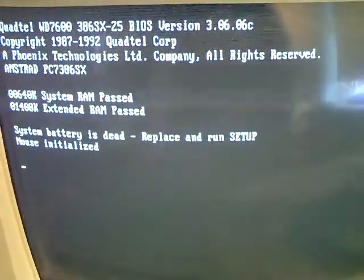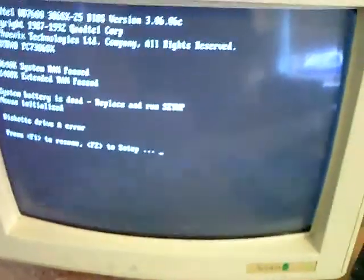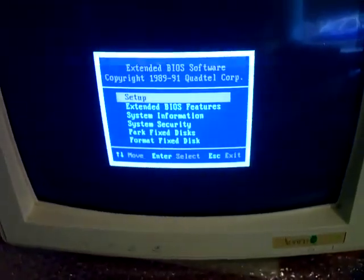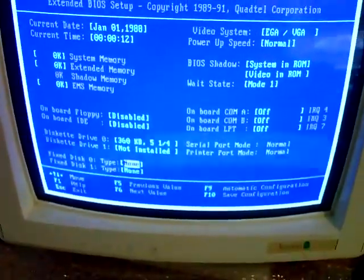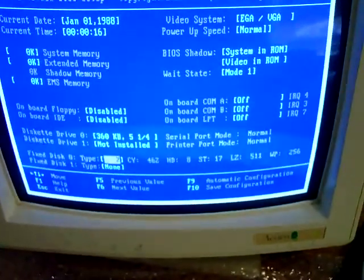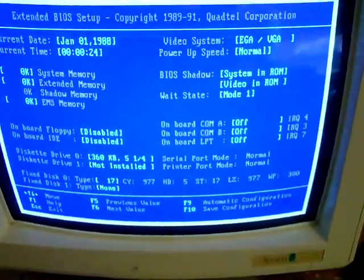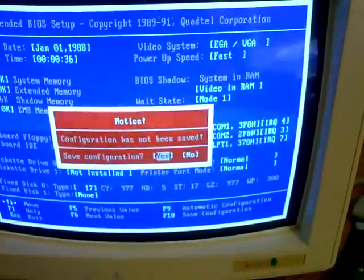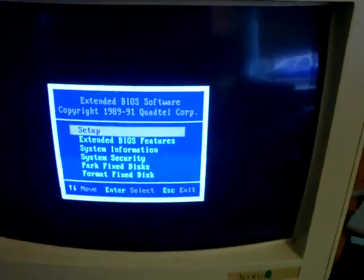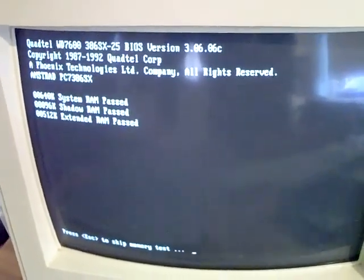The system battery stores the BIOS information, so with that you have to go into setup every time. There's a disk error because there's no disk drive, so we want to press F2 into setup. What you want to do is go down to fixed disk type 0 and press F6 all the way up to 17. Then press F9, then press any key, escape out of that, save configuration — yes — and escape to exit. That's how you boot it up without the BIOS settings being saved.